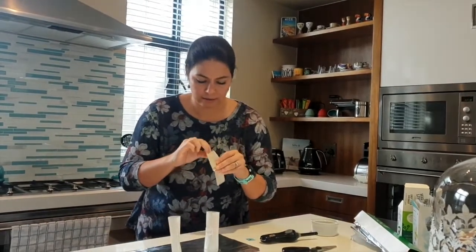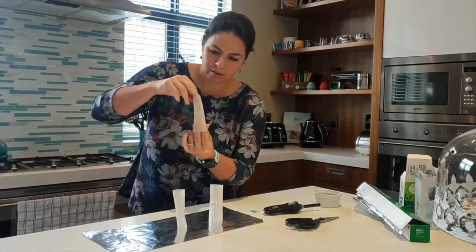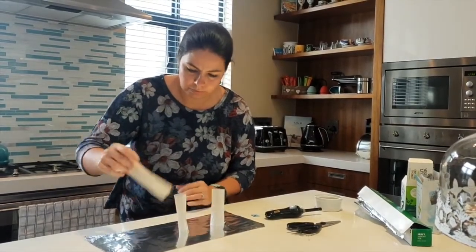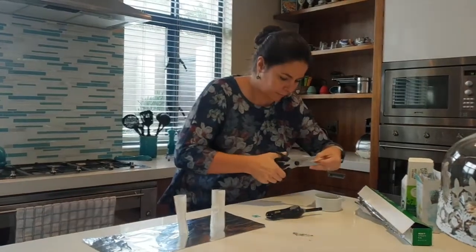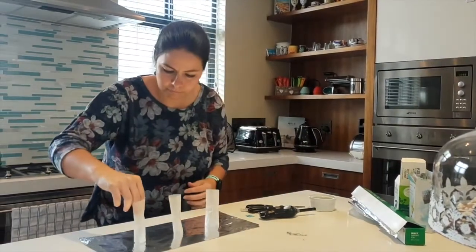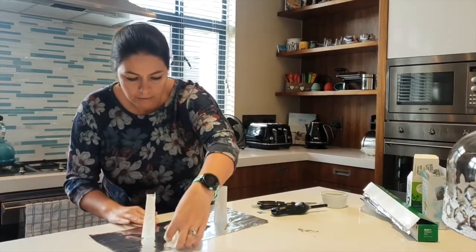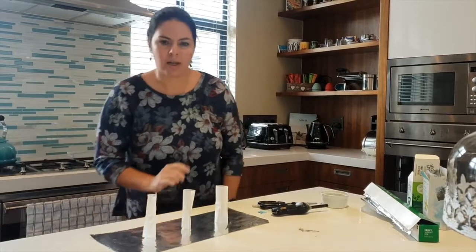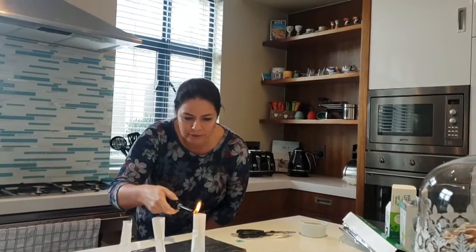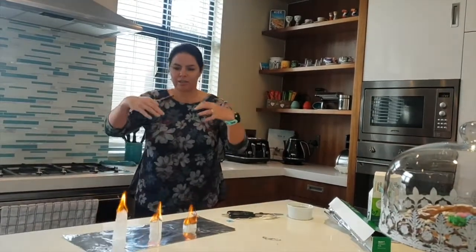Let's do a few more. Make sure your surface is flat. Letting it stand up straight. Let it stand on your foil so you don't burn your table. I'm going to light them all three at the same time. Are you ready to see the teabag fly again? The hot air goes into the teabag — as it warms up, it goes off into the air and flies.